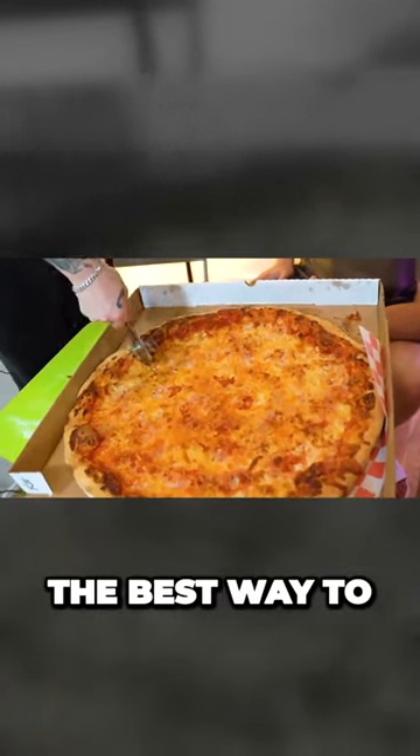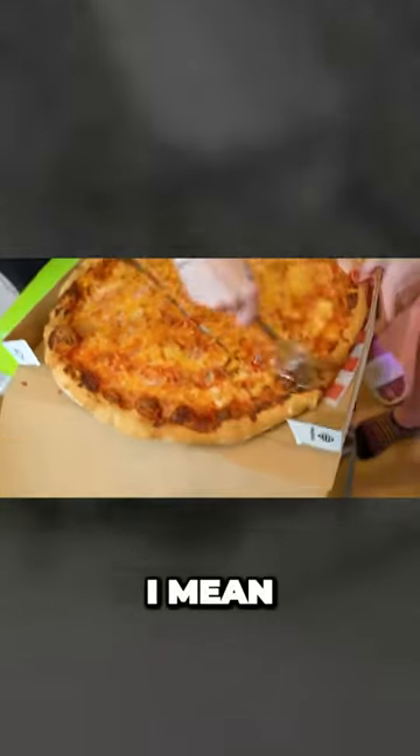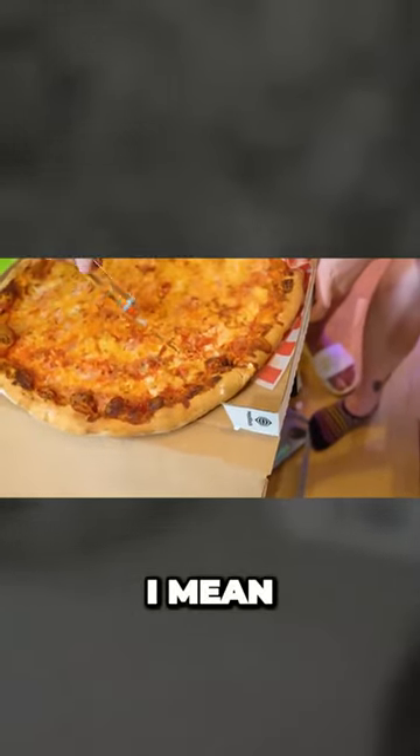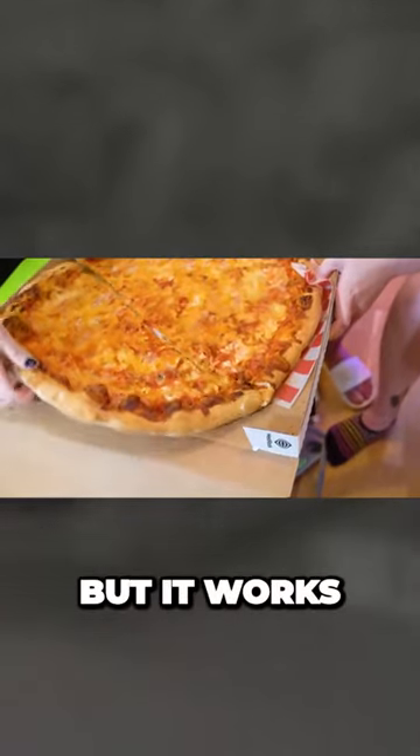This is big. This is the best way to do it, right here. It's kind of messy, but it works. Hey!